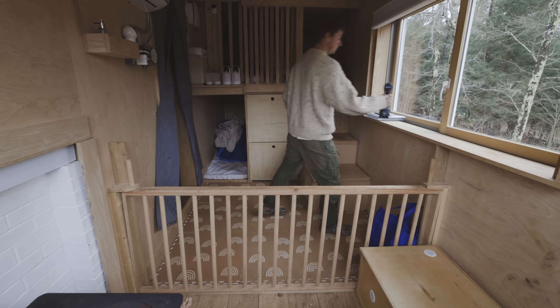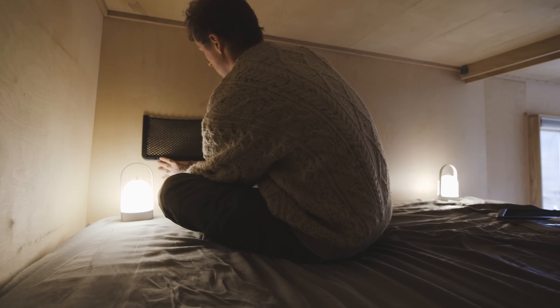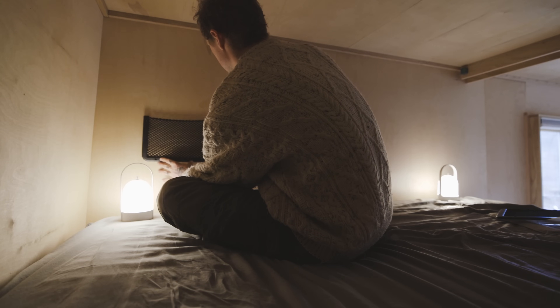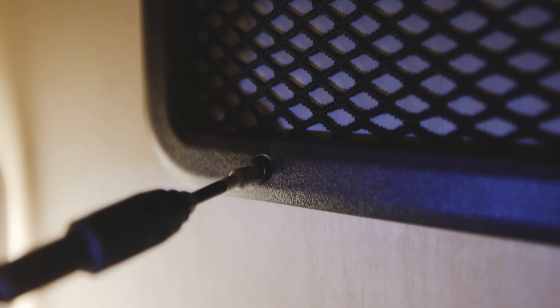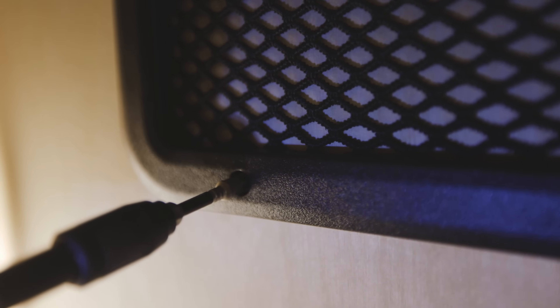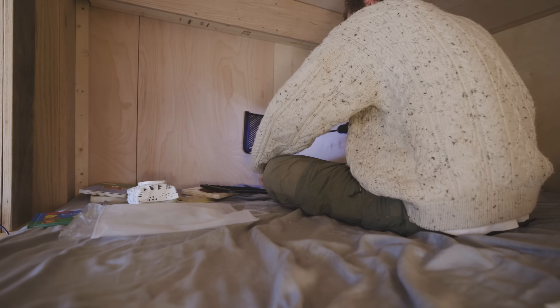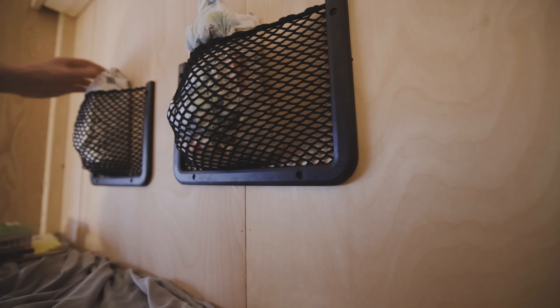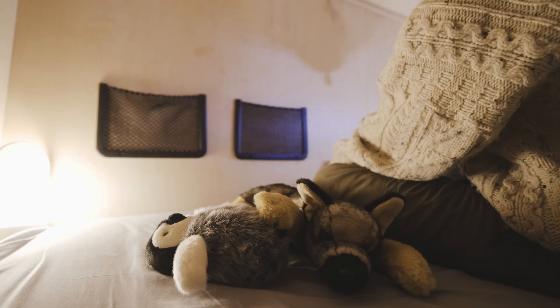The first thing I want to install is a couple of these storage net things — I don't really know what they're called, but they're basically like nets that get screwed into the wall. Dana really wants a spot to put her notebook in bed where she doesn't lose it. I also got her these cool pens that have a light in the front, so she can write in her journal in the middle of the night without waking Max or me.